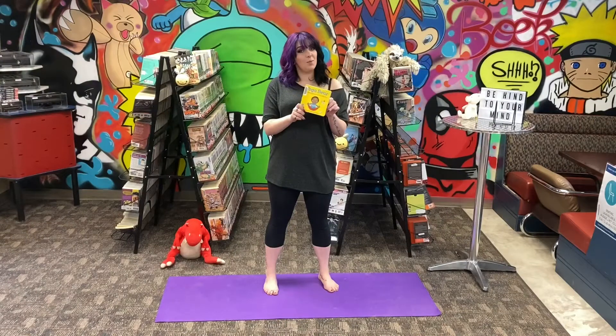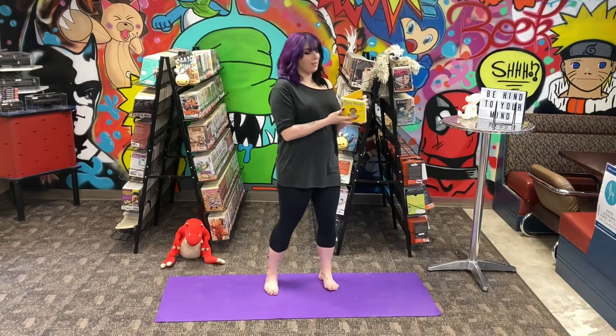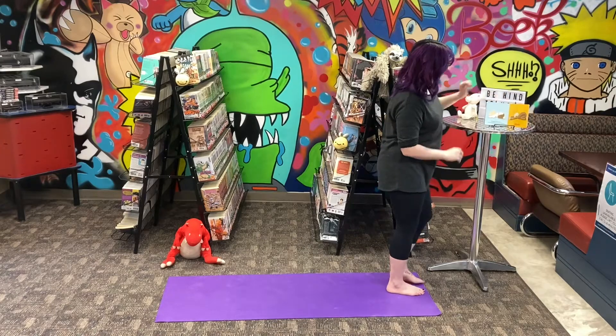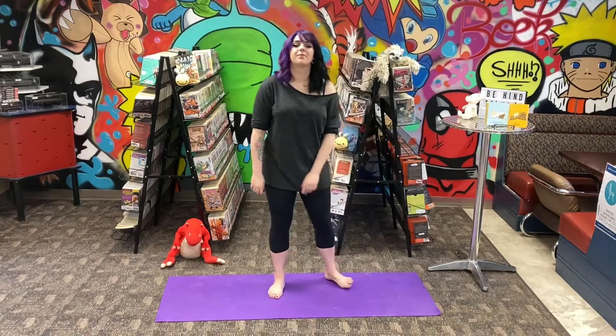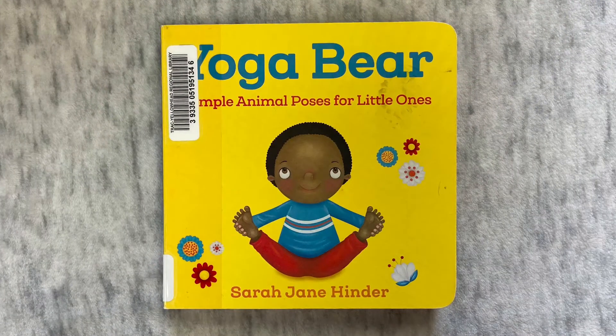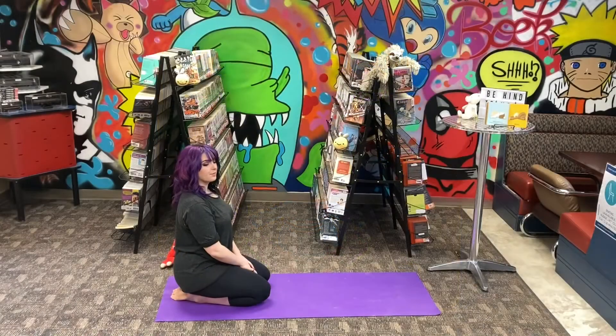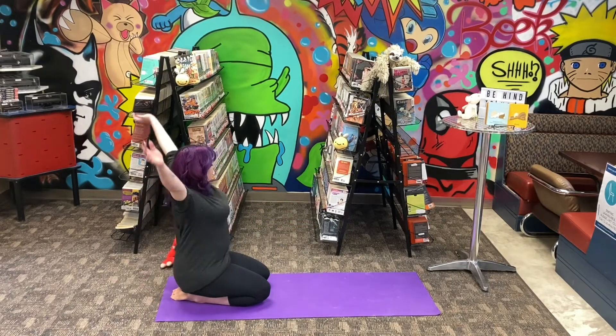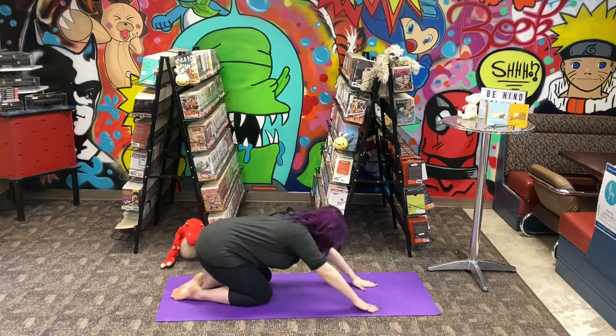Our last yoga book is called Yoga Bear. Sleepy time yawn — close your eyes and breathe. Sloth.